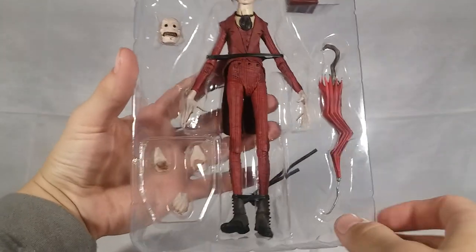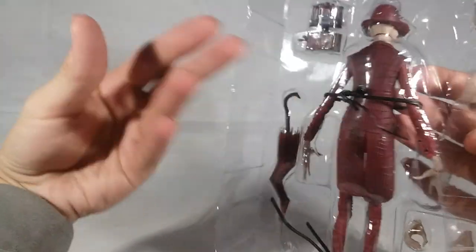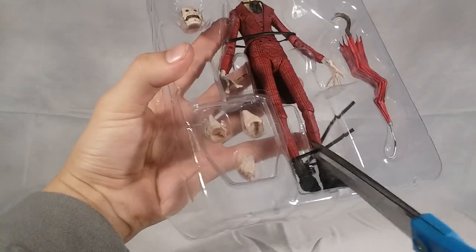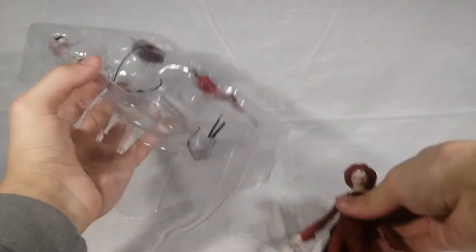One thing I want to point out real quick: if you look at the ties, they've actually replaced them with something different. They still tie in the back, but these are not standard twist ties. I'm still going to cut them all the same, but I thought I'd point it out because it's the first time I've seen it. Cut those and you can pull the figure right out just like that.